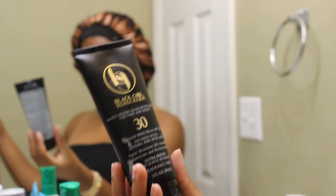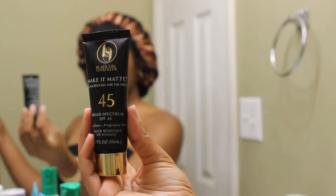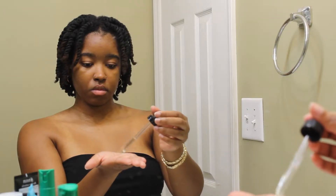The last step is sunscreen. I can't stress enough how important it is to wear sunscreen — even if it's cloudy and even during the winter, put on your SPF. I have both formulas of the Black Girl Sunscreen: the regular version and the matte version. It just depends on my mood that day and if I want to be a little extra glowy or not. Both formulas work great.